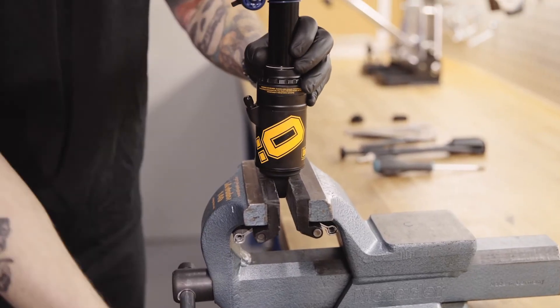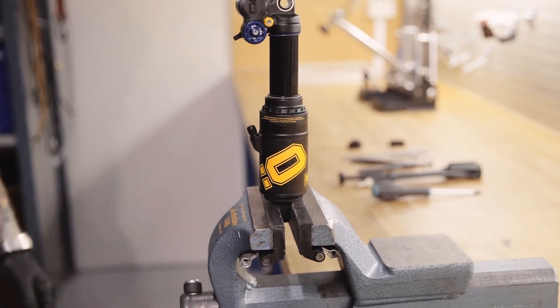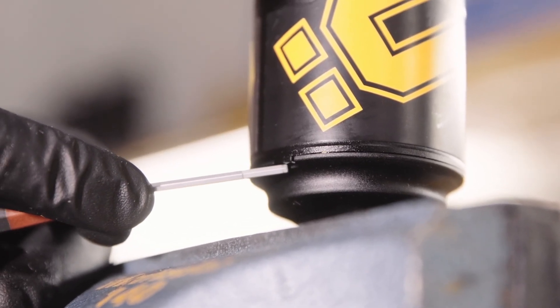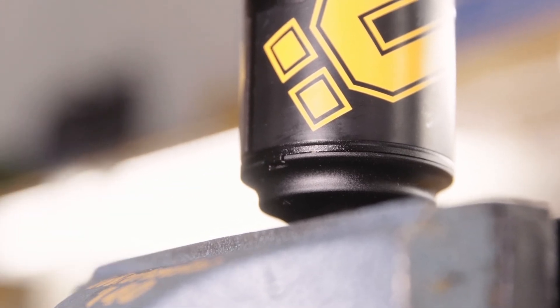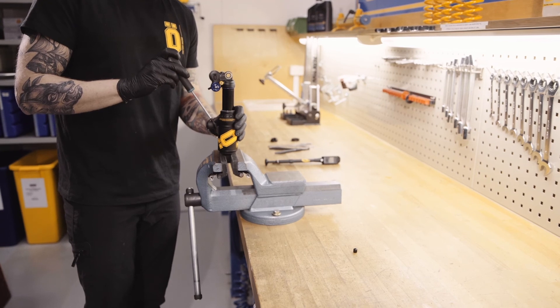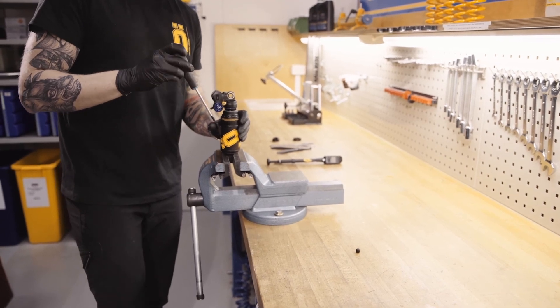Carefully clamp the end-eye into a vise. For the TTX air double can, note the position of the groove — you will need this for the reassembly later. Release the air from the shock. Make sure that it is empty to avoid damaging the shock or yourself.